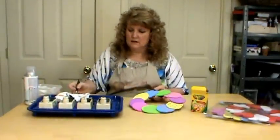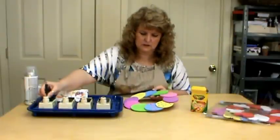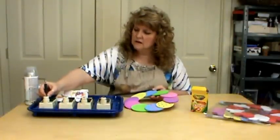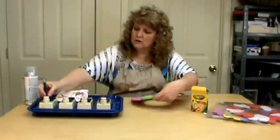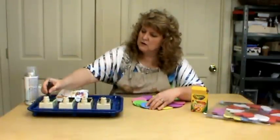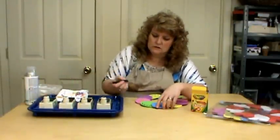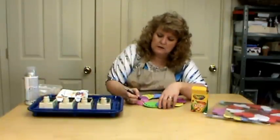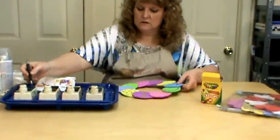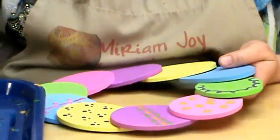Let's come in with the purple here and go around the edge of this one. We're just going to come around — nice and simple, all the way around. Remember you can make these as complicated or as simple as you want, and you can repeat your patterns.